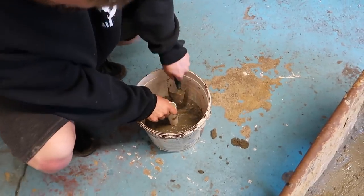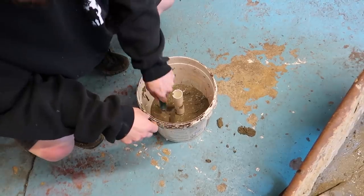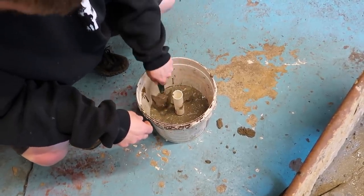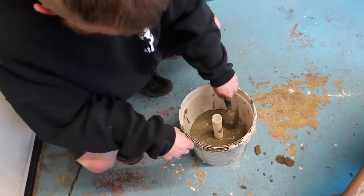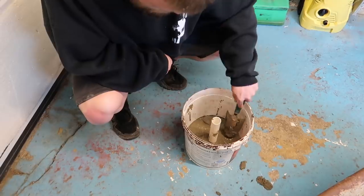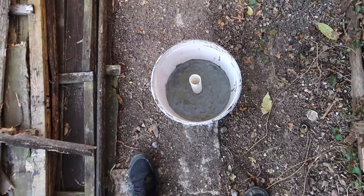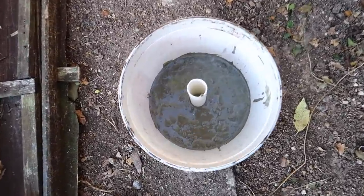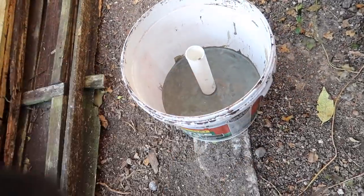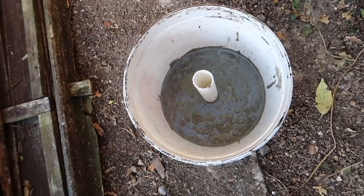A little bit of tamping - we want to make it nice and smooth so there are no holes in it, because you don't want any holes in your dumbbell. Pretty much like that, and then we're going to leave that to dry for about 24 hours. Unfortunately cement does take time to dry, but that is stage one done. All you need to do is replicate what I've just done.